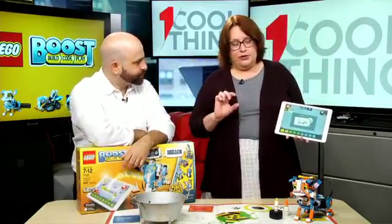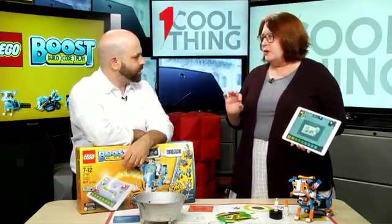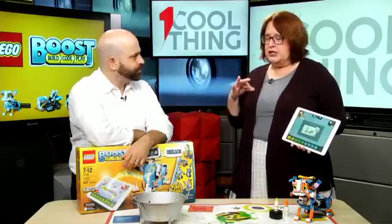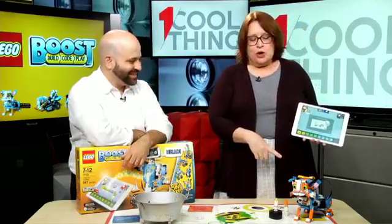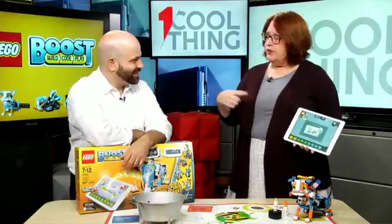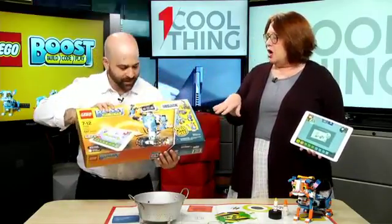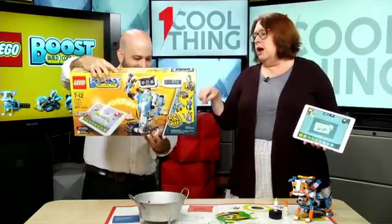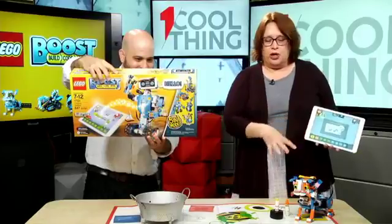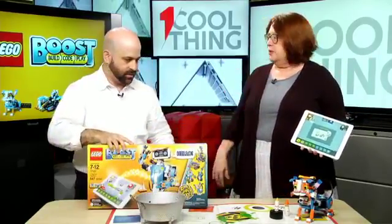It did take me a while — there are a lot of small pieces. For younger kids, parents might want to get involved and help them out, and you want to be careful not to lose one tiny piece. This is almost every piece in the kit, so if you want to build the next project, you have to take your project apart and reuse the same pieces. Just keep track of those little pieces.